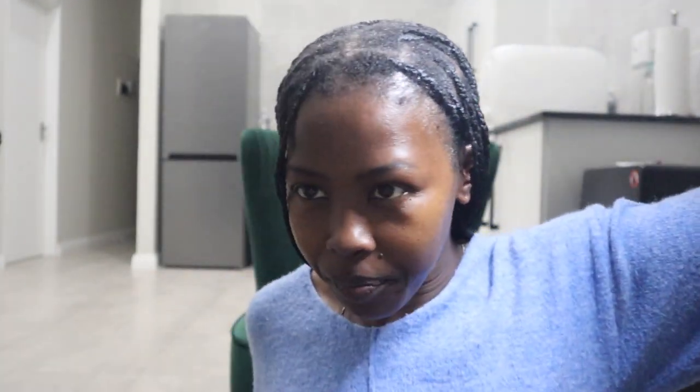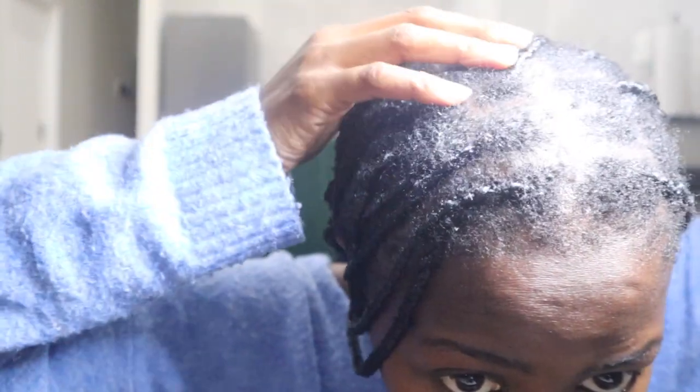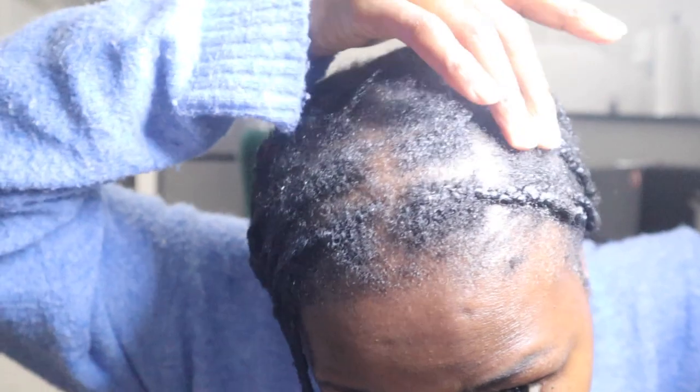I'm looking for my ring light to show you properly. I just fetched my portable ring light — this is what it looks like. So this is basically what my hair looks like after the treatment — everything is absorbed. As you can see, it just looks so much healthier. The elasticity is improved, it just feels absolutely amazing — a lot more nourished and hydrated.